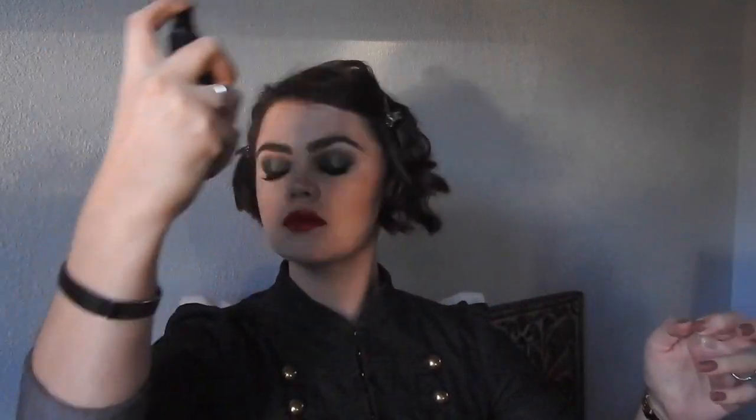Then, I'm taking Benefit's What's Up Highlighting Stick. I recently found this and I fell in love. So, I'm blending that out and then spraying my face with the NYX Matte Finish Setting Spray, and I'll blend that all together with my Beauty Blender. I find that this just sets everything in. And that is this makeup look.